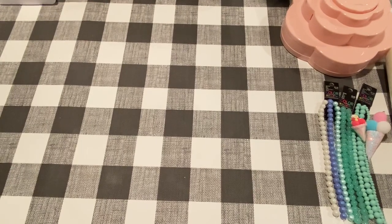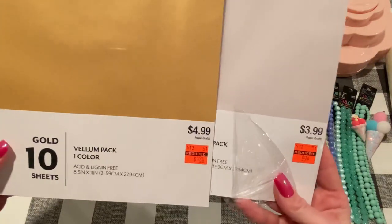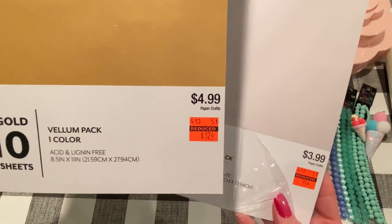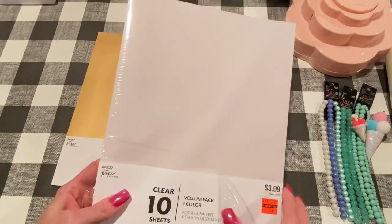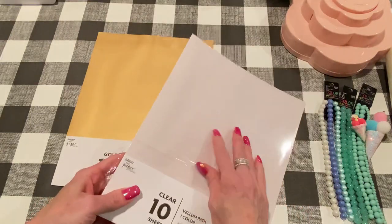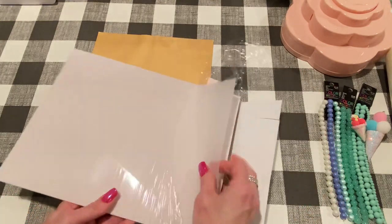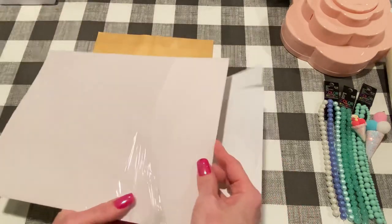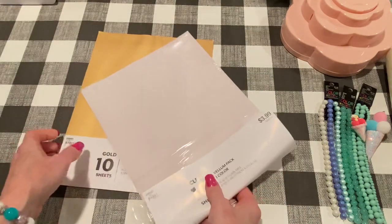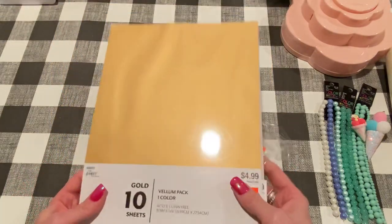Two more things I got from Hobby Lobby — I forgot! I got some vellum. This one was on clearance for $0.99 and this one was $1.24. This one is clear vellum — well, it's just regular vellum. I guess clear vellum would be like acetate, but it's just regular vellum. I also got gold vellum. That'll be fun to use in a project.